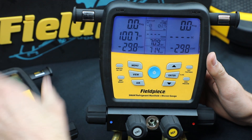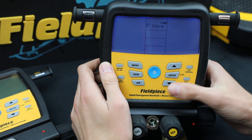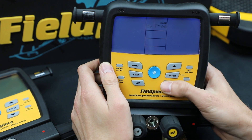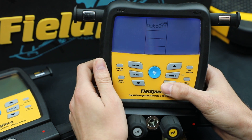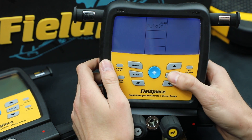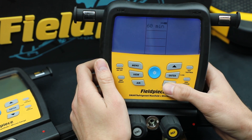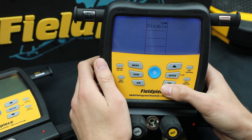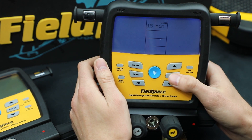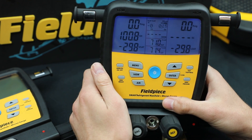The first feature I'll show you is auto power off. You just go to menu and then scroll through the menu to get to APO, or it's called auto off. Hit enter and now I just choose the time — I could disable it completely, 60 minutes down to 15 minutes. I'm going to leave it on 15 right now. Hit enter and then it takes you back to the home screen.